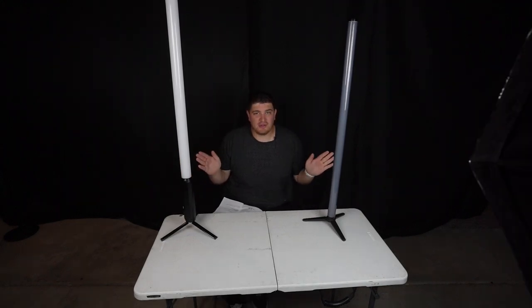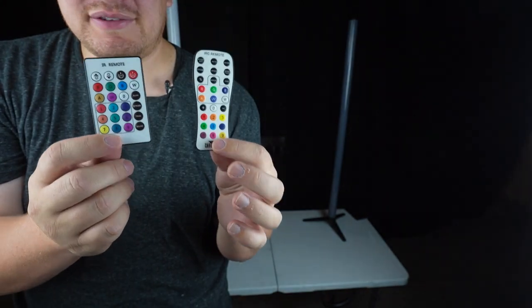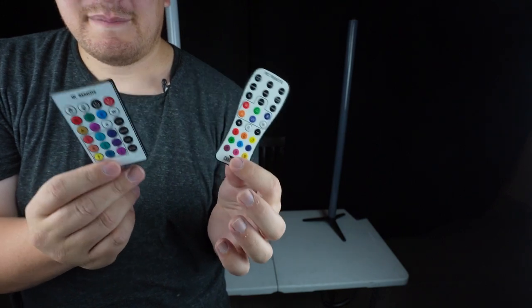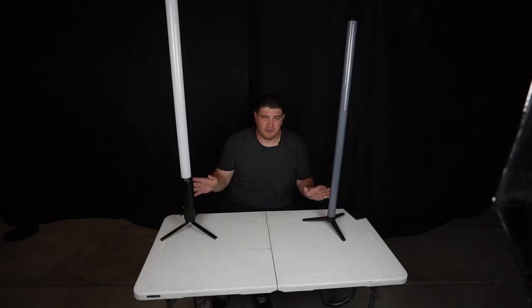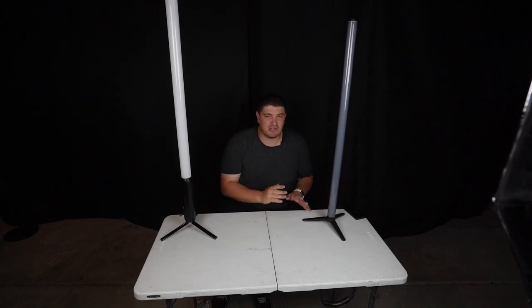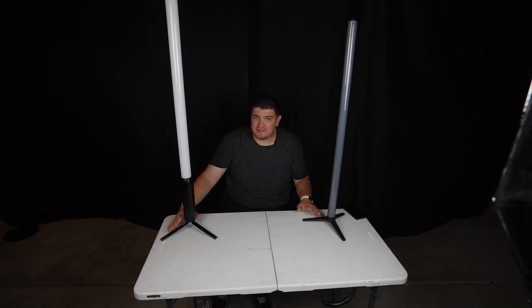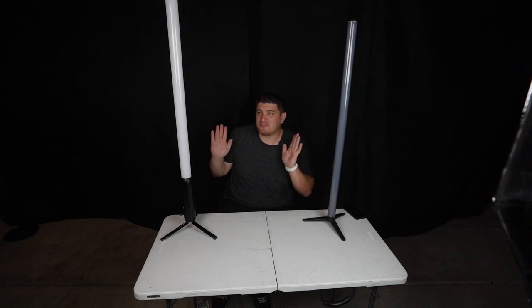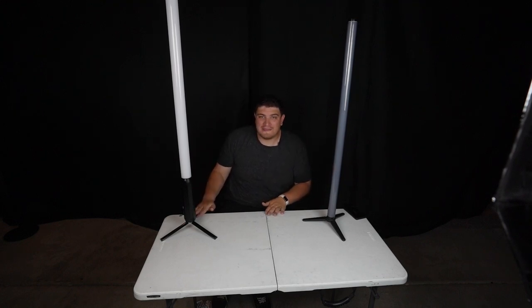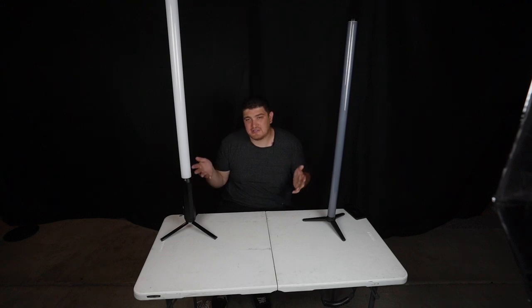You can also control them with included remote controls. This is the Chauvet's remote control and this is the Bow's. It's hard to point these remotes right at the sensors, so they can be a little finicky, but it is an option. Both of these can also be controlled by an app. Chauvet has a Wellcome app that is free to download but requires additional hardware — all your lights connect to the hub and then the app controls the hub, giving you control of each individual light. The Bow lights have an app as well, free to download and requiring no additional hardware, but you can only control one light at a time since you're making a direct Wi-Fi connection to the control panel.